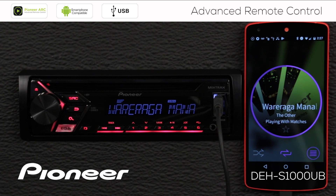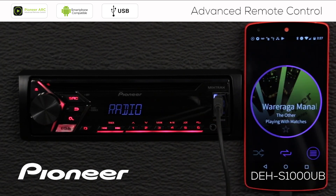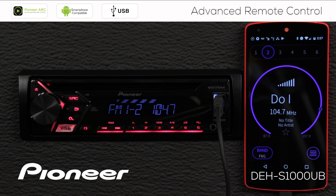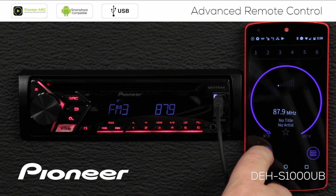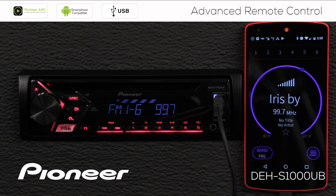The first thing we'll do with the ARC app is change the source. Swipe up and you can see available sources. To go to AM FM radio, touch it and you can see we switch to AM FM radio with the same radio station. Radio station presets are across the top. I can change my AM FM band — here's FM 2, FM 3, the AM band, and back to FM band 1. Touching the right side of the screen will seek up to the next available radio station, and swiping across the screen moves through radio station presets.